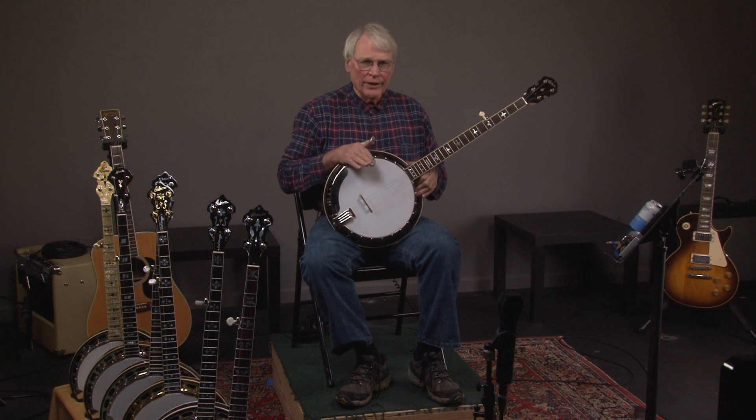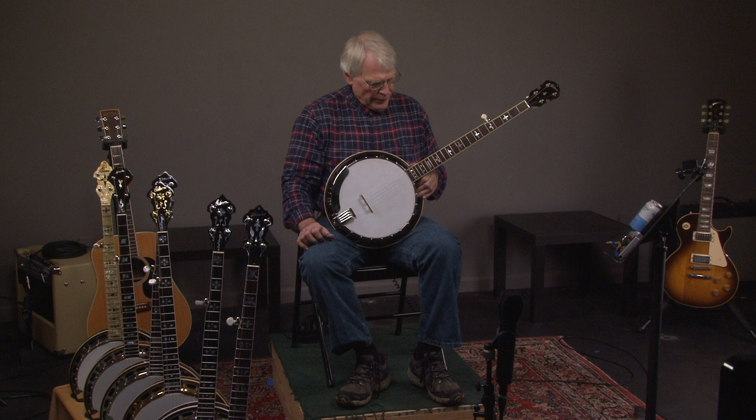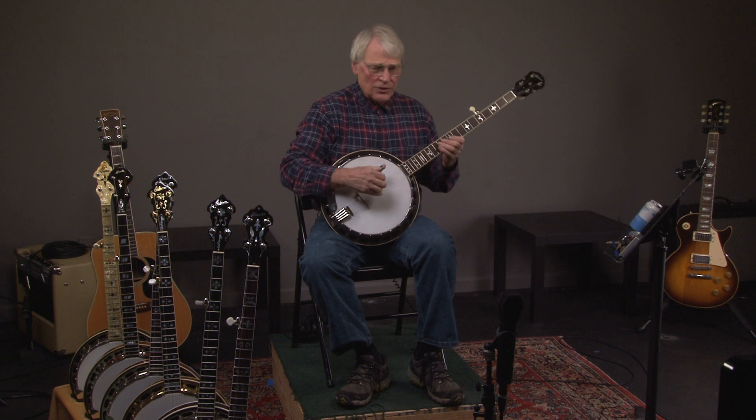Let's look at this really great banjo that features a Warren Yates tone ring and also a rim. The rest of the parts are unknown, so it's kind of a parts banjo, but it's really good parts. It's an opportunity to get something for a lot less than if it came out of the Gibson factory — and it's probably a better banjo. So let's hear what it sounds like.